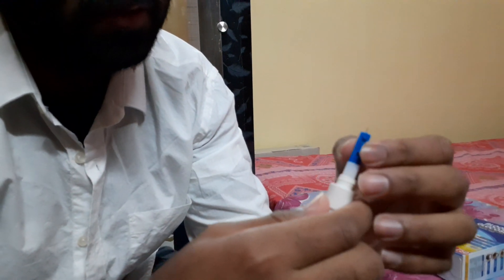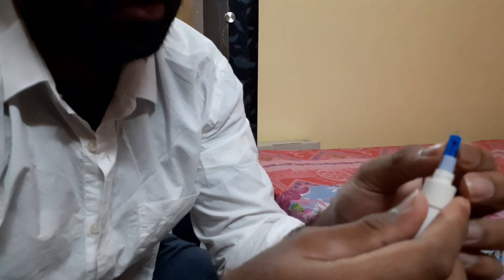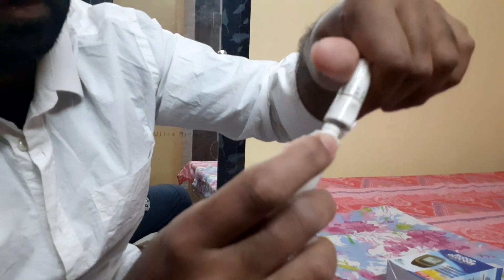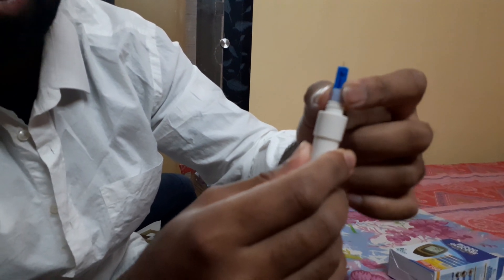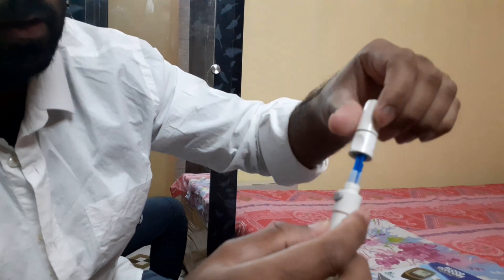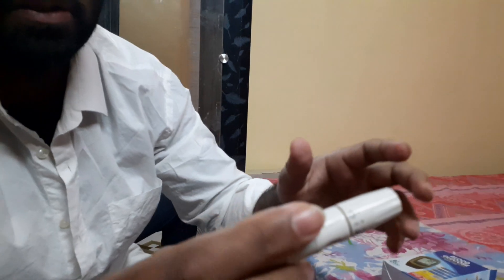This is how you insert the lancet — be careful that the pin does not pierce your fingers. Insert it in, and after that you insert its cap and press it so it locks up. Then you press the button to release it. You keep this on your finger — close it this way, keep your finger here, and press this button. It works just like a gun: when you press it, the needle comes out and pierces your finger to retrieve blood.